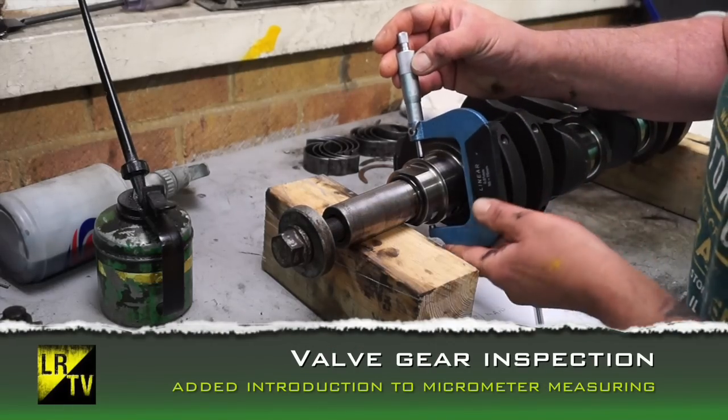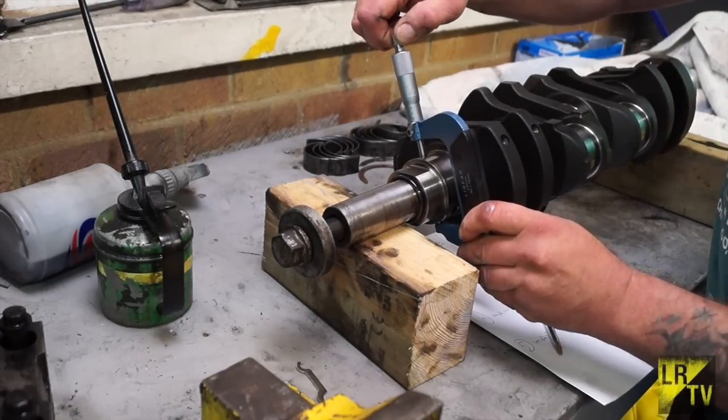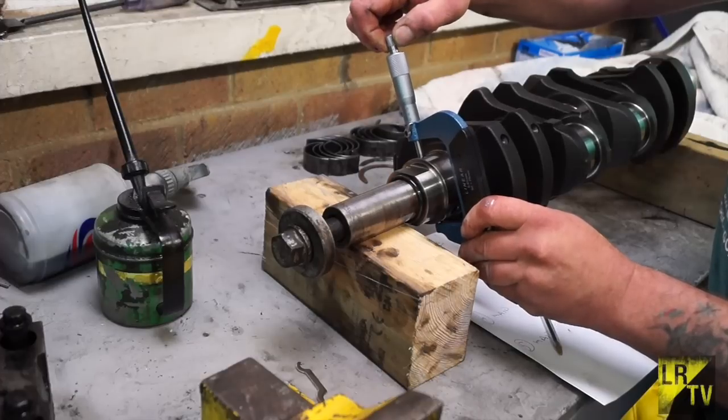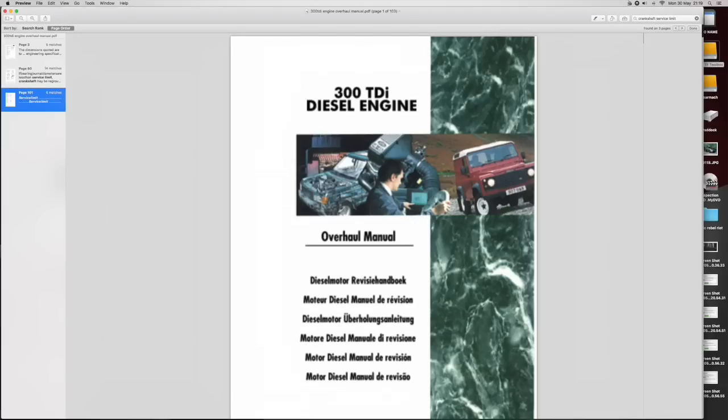Hello, welcome back to Land Rover Toolbox videos. Measuring was something I used to hate at school, and I even hated it more when I was an apprentice, but now I'm older it seems to be one of those things you appreciate, like a good mellowed wine. We're using the 300 TDI diesel engine overhaul manual.